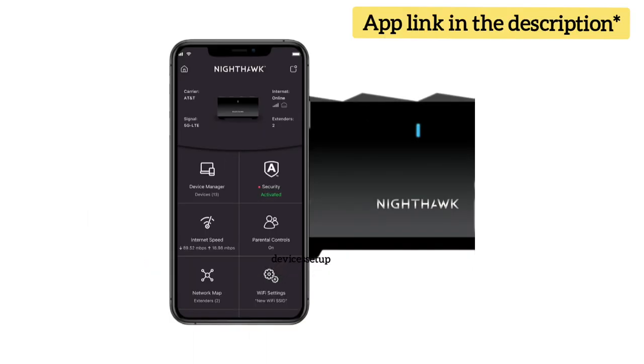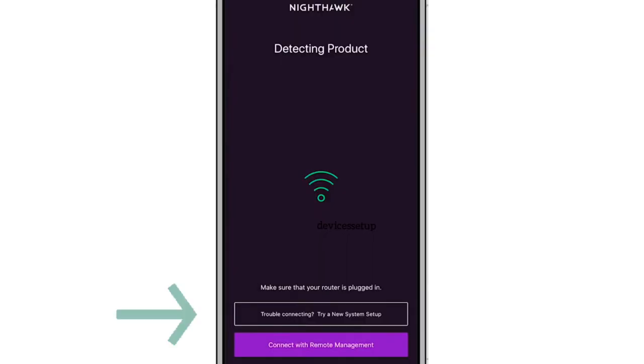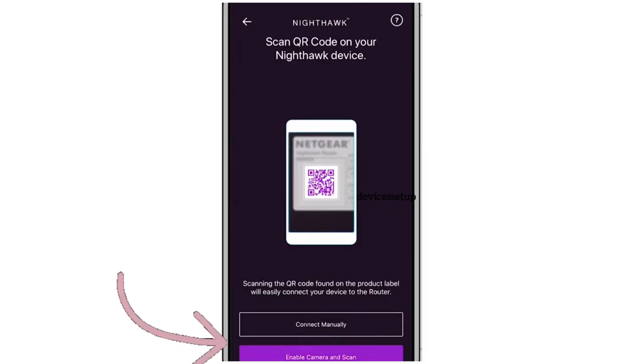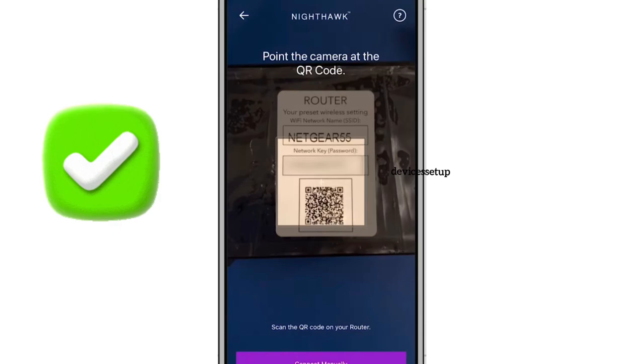Now open the Nighthawk app. If you haven't downloaded it yet, download and install it first. You can find the download link in the description. Next, open the app and select the option which says "Trouble connecting, try a new system setup." Then select Nighthawk Mesh System. Next, enable the camera and scan the QR code on the Nighthawk router unit, then follow the on-screen instructions to complete the setup.